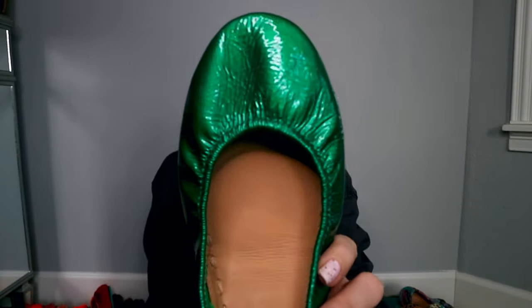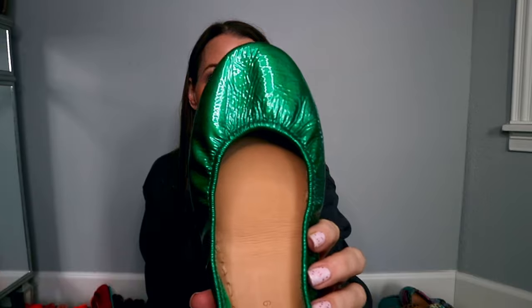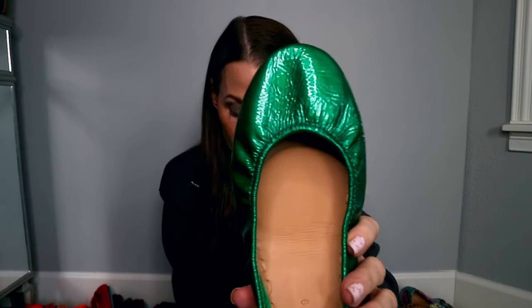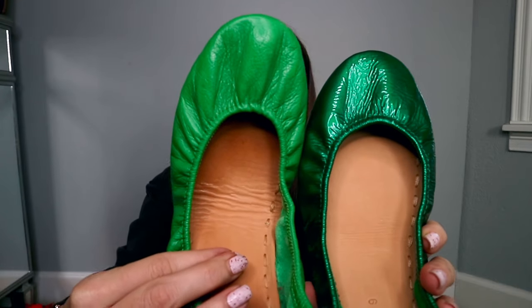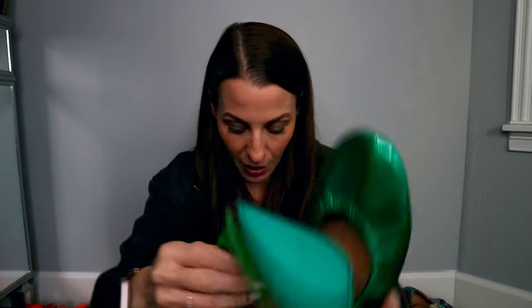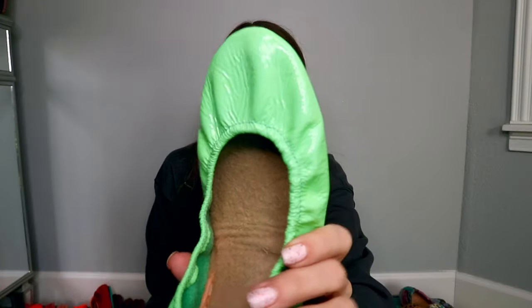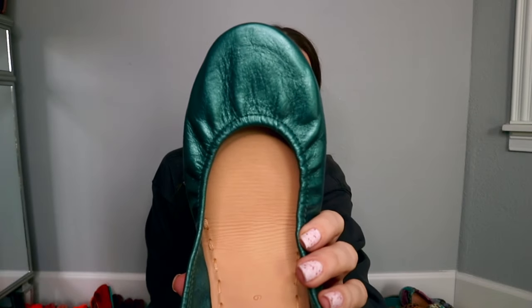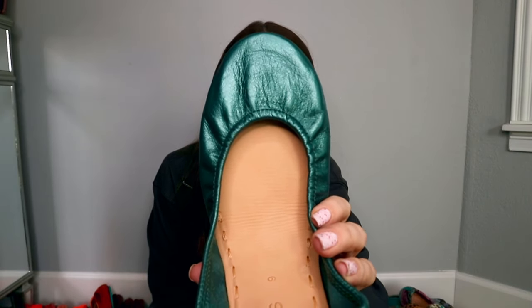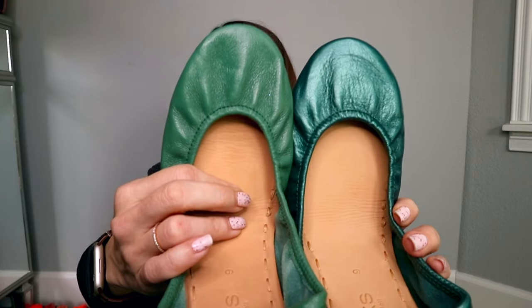Now moving on to greens. This is Emerald Green, part of the jewel tone royal collection — super beautiful patent leather. Here it is next to Clover Green, which is a top grain leather — really pretty and one of my first and most loved pairs. Then this is Mint — patent leather, a lighter color, great pastel for spring. This is Tahitian Pearl, another Black Friday release so no longer available. I'm going to show you this next to Pacific Green, which is also not available any longer — you can see it has more of a metallic finish while Tahitian Pearl is more of a flat.